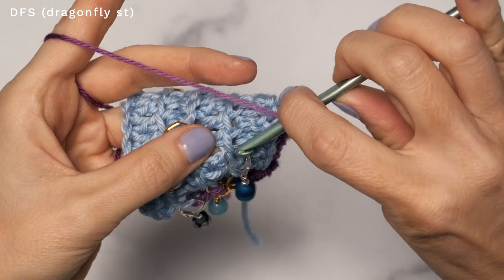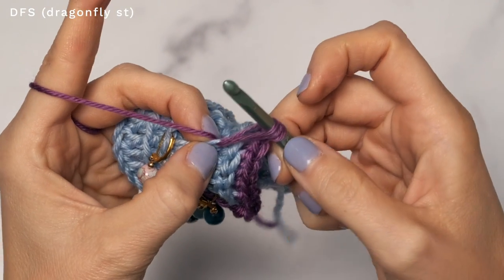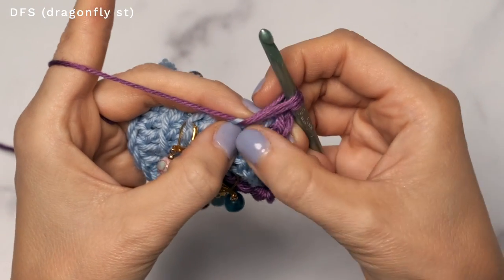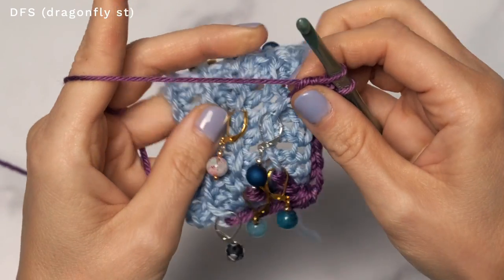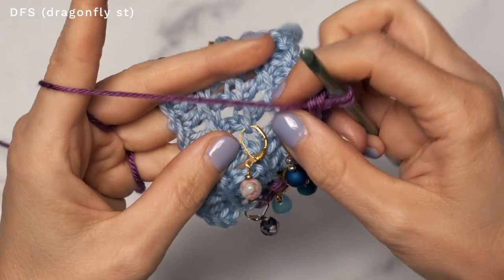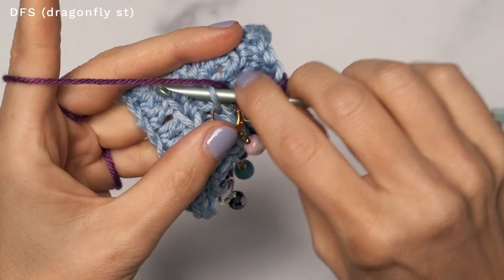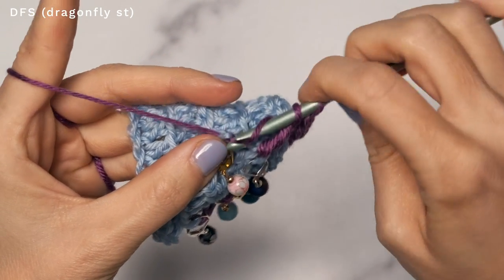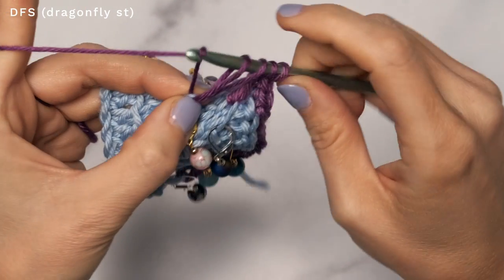Start with a yarn over and insert into that first stitch marker. Again, always working clockwise when you're making your dragonflies. Give that a nice little tug, yarn over and pull through two. This is basically like a double crochet five together. Yarn over and insert into the next loop, yarn over and pull up a loop, give that a nice little tug, yarn over, pull through two.